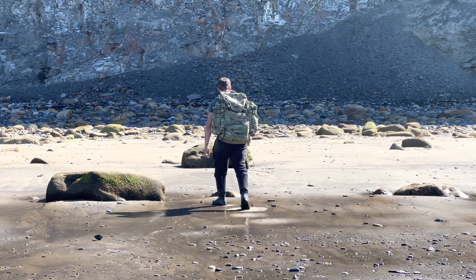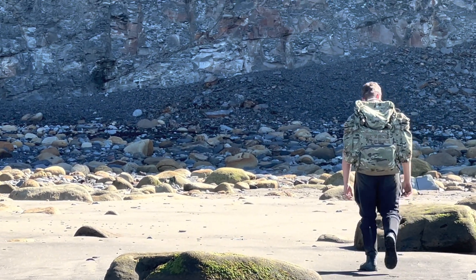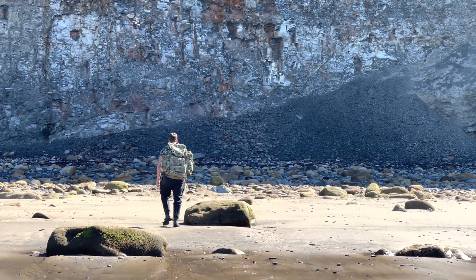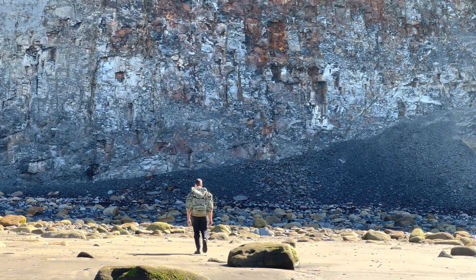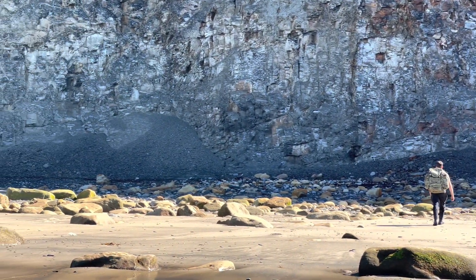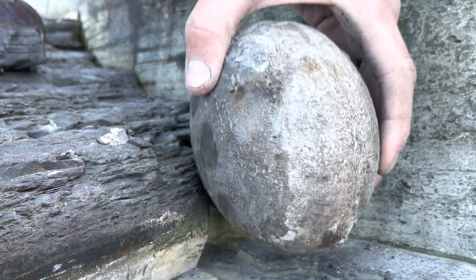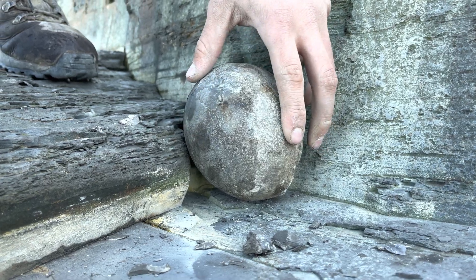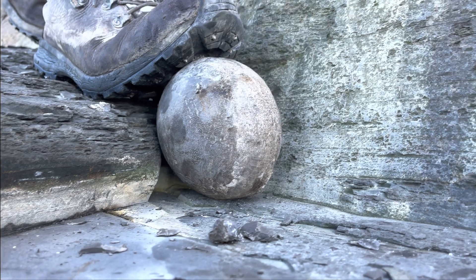Shay is going to be opening the majority of the Jurassic rocks in this video. Quite often we usually only keep the videos whereby the rocks open and reveal a stunning fossil. However, it's quite exciting to still keep the videos where we open a rock and it's completely empty. In reality, the majority of rocks are completely empty. Let's open up this one and see if there's anything inside.